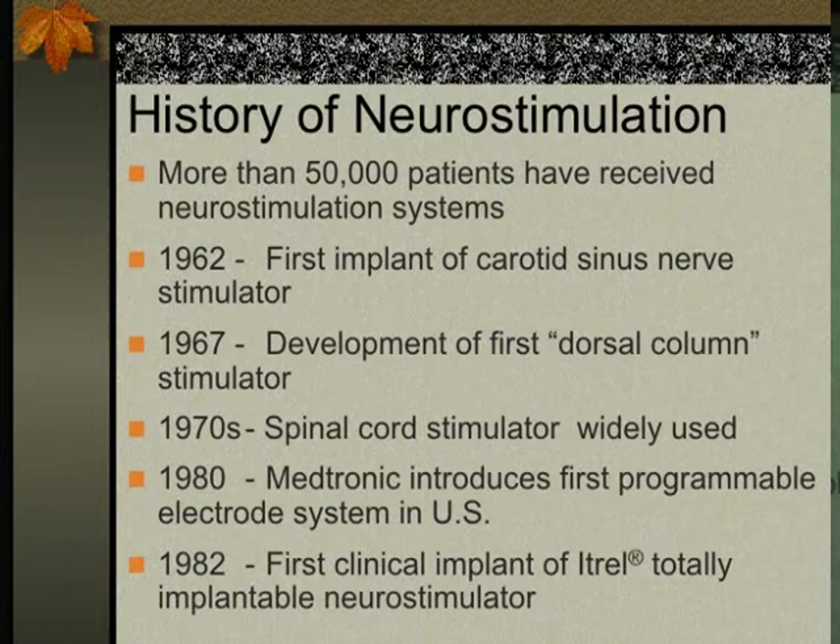Neurostimulation started a long time ago — initially with more than 5,000 patients, now exceeding 200,000. The first was in 1962 with carotid sinus implantation, then a stimulator in 1967 — both external, not implanted. In 1980, the first implanted device was developed by Medtronics. The story of the stimulator is very interesting — it originated in Minneapolis from the development of the first battery-powered pacemaker.